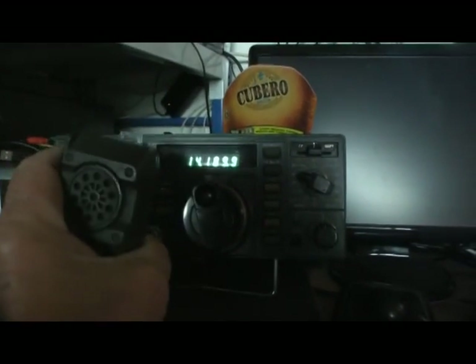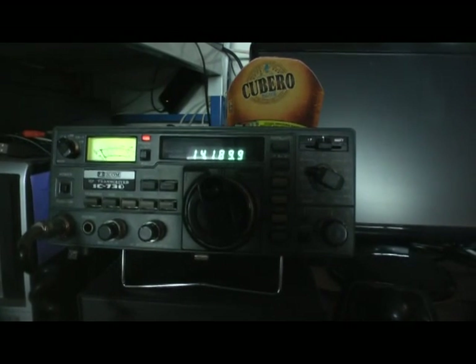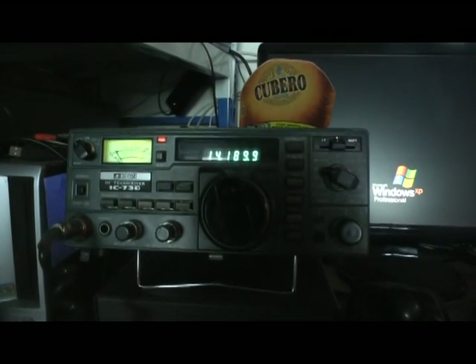What is your QTH? What's your name, please? Over. Roger, roger. The handle is Peter. Peter, New Zealand. 50 watts. Over.